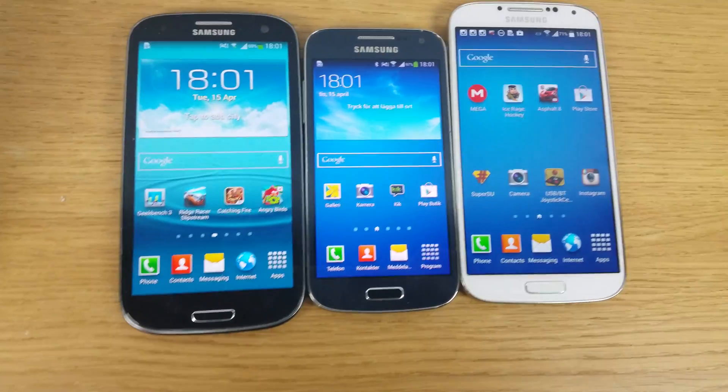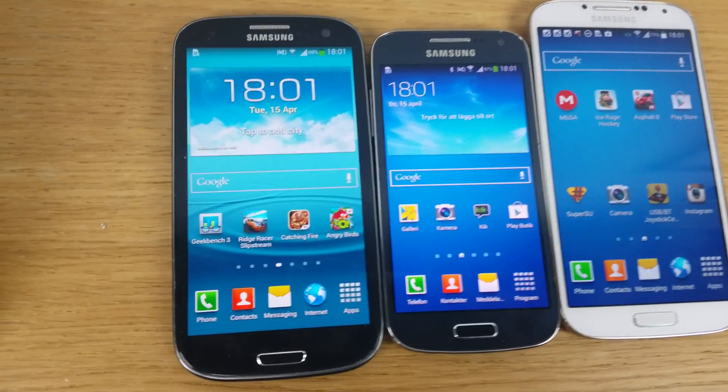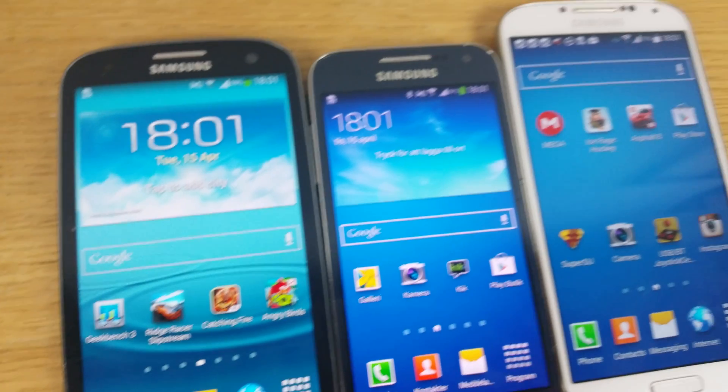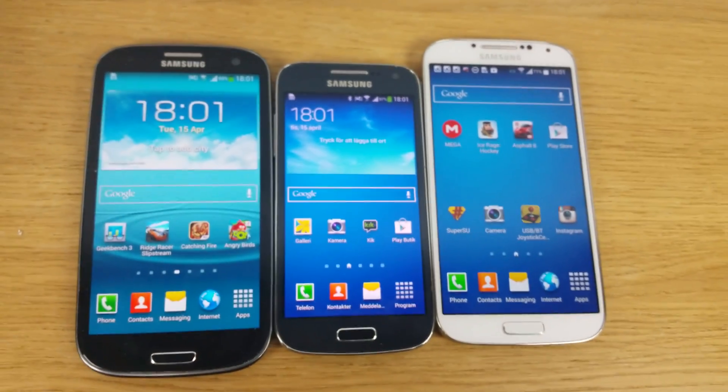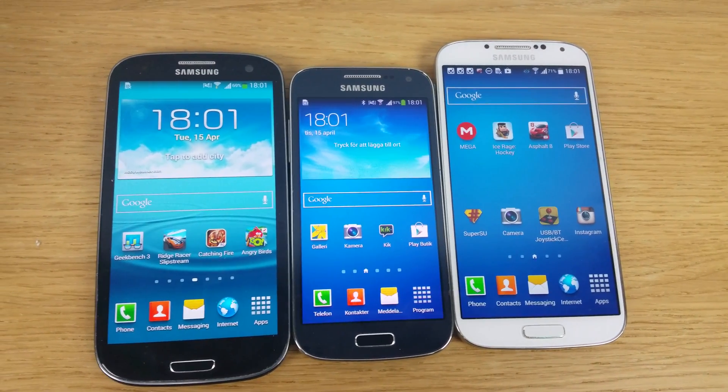I have to go down a little bit here in brightness or my camera will hate me. So yeah, just quickly a test here with the highest resolution on the Galaxy S5 — pretty awesome.